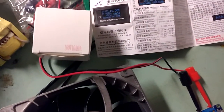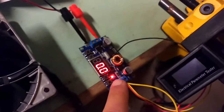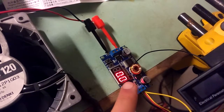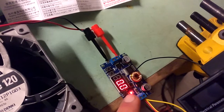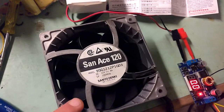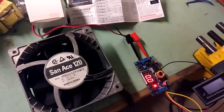It's a 10 to 100 volt, 10 amp voltage and ammeter. This is a DC buck converter which can give you roughly 5 amps at 32 volts output. This is a SunAce 120 fan, 12 volts, 4 amps maximum input. This is quite a beast of a fan.